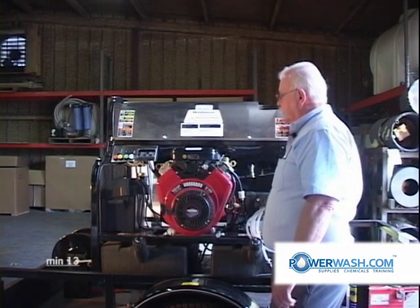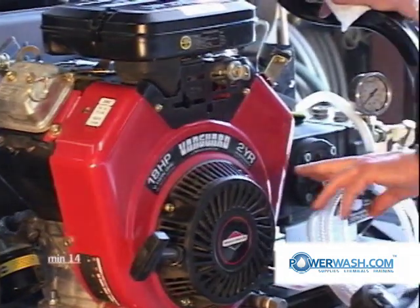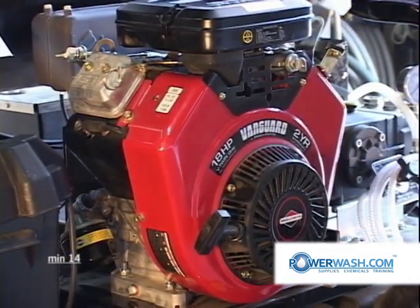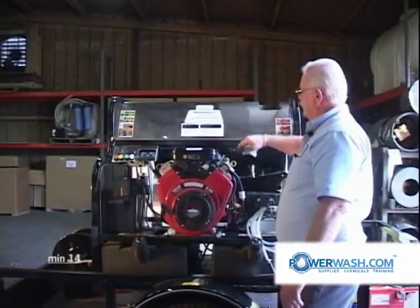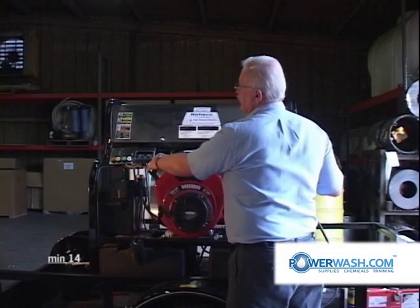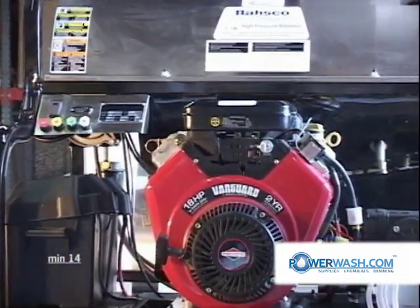That's about all I recommend you do on these engines, other than going around and checking the screws — not the head bolts, but the sheet metal screws, here, down here, here and here. Check them for tightness. If you can see oil leaking from your valve covers, gently snug these screws. Don't crank down on them or try to turn them two or three rounds — if you do, you'll cause damage.